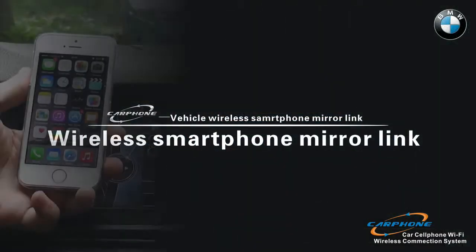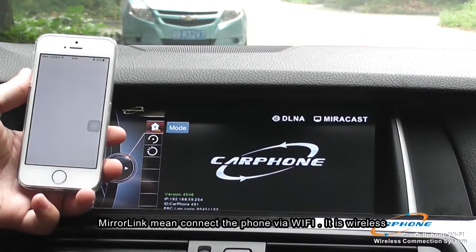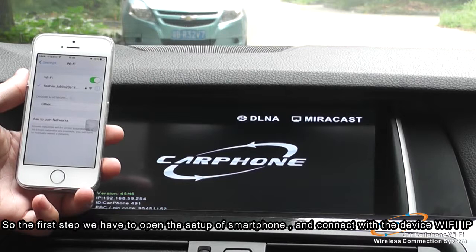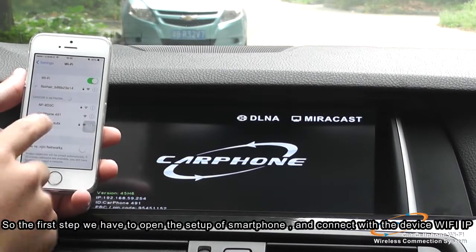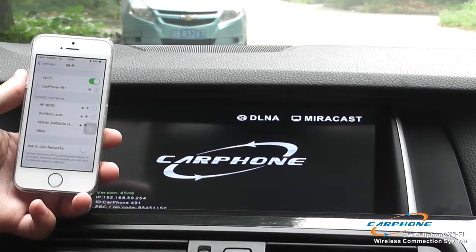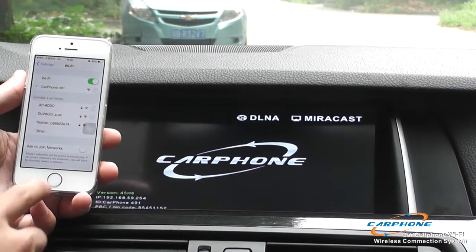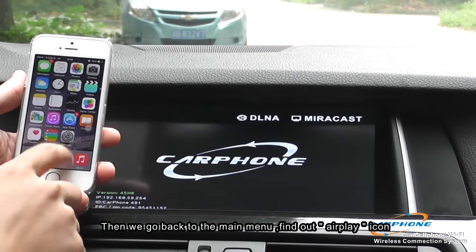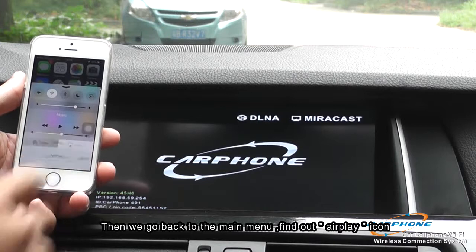The first function we are going to introduce is our wireless smartphone mirroring. It can connect the phone via Wi-Fi. The first step, we open the settings of the smartphone and connect with the device Wi-Fi. After connecting, we go back to the main menu of the smartphone and find the AirPlay icon and connect with the device again.